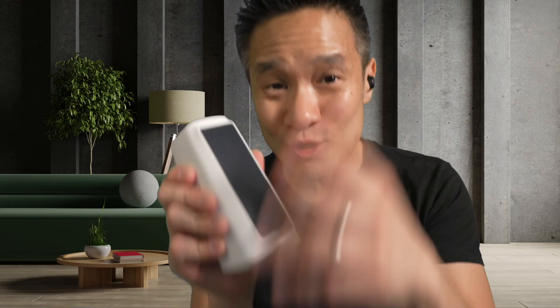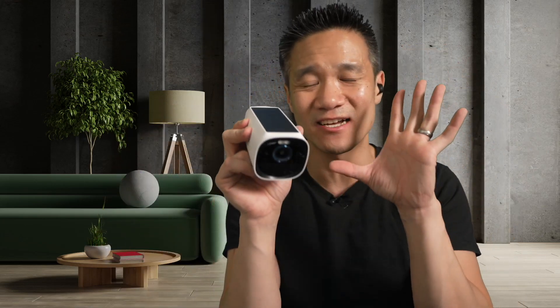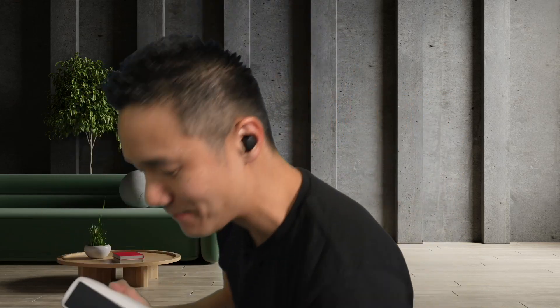It must connect to the Homebase 3 to work. I love it because it has 4K resolution and really good low light capability. As long as it gets about two hours of sunlight every day, you never need to charge this thing. But even if it gets no sun at all, it should last you about 365 days per charge. This is an awesome Eufy Cam 3 camera, and it must be used with the Homebase 3.